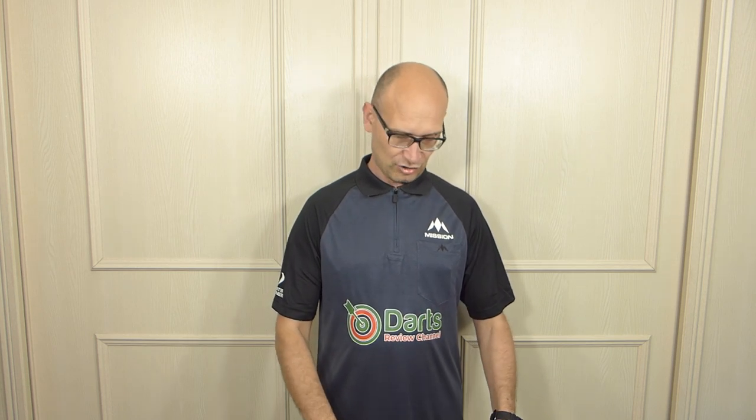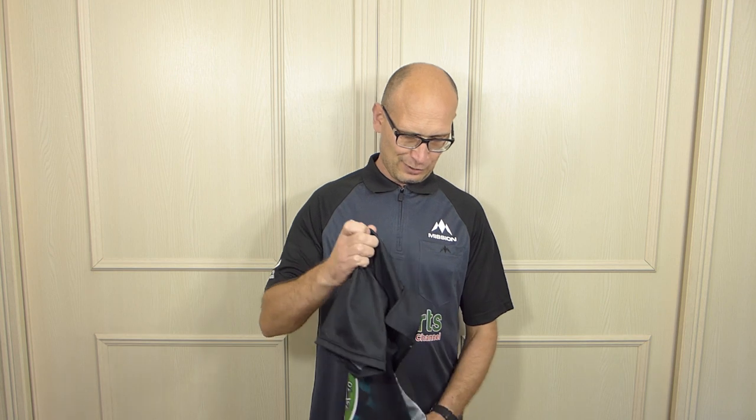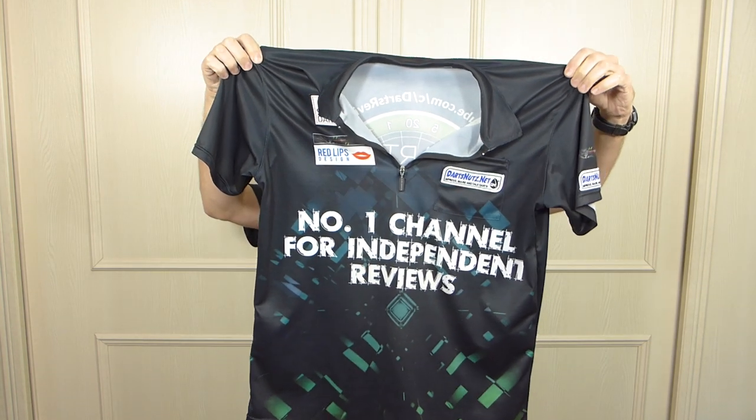I think it's pronounced Exos Coo, but I'll do another video with a proper review on it. As for my old shirt, I'm not sure yet what I'll do with it — I may auction it off if people are interested.